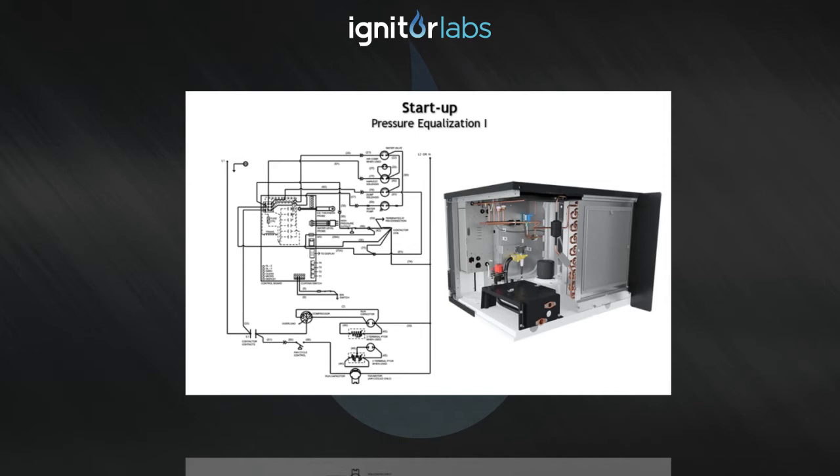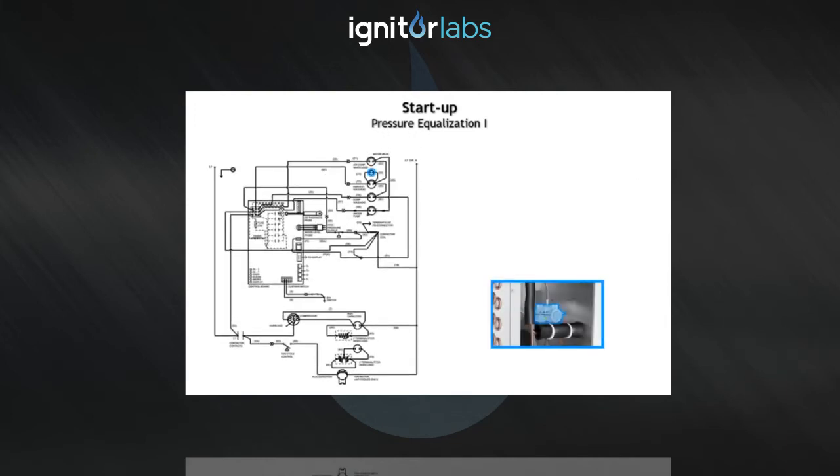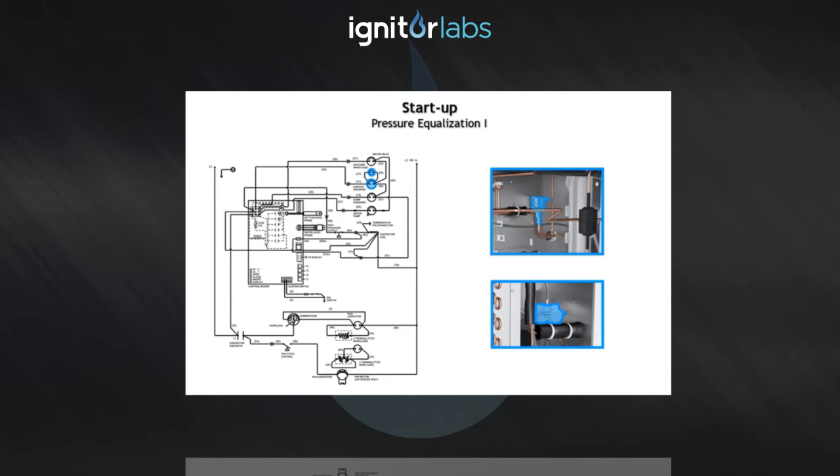During this process, only the harvest valves and air pumps — when applicable — are energized. On some models, air pumps are wired in parallel with the harvest valve and are being energized at this time.